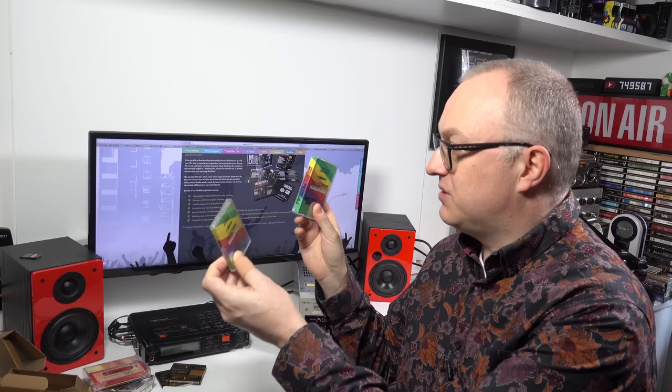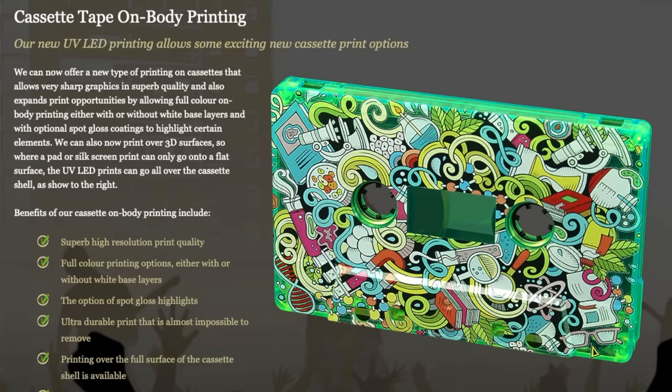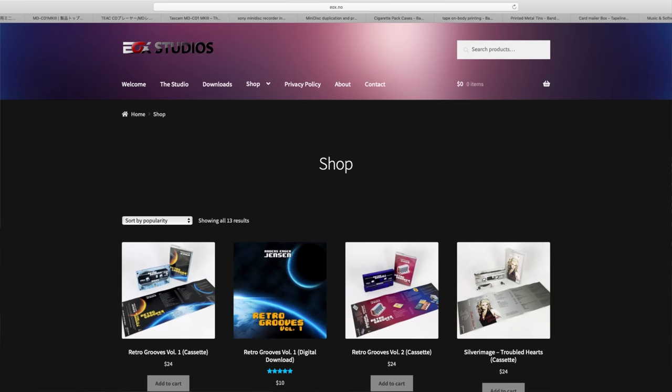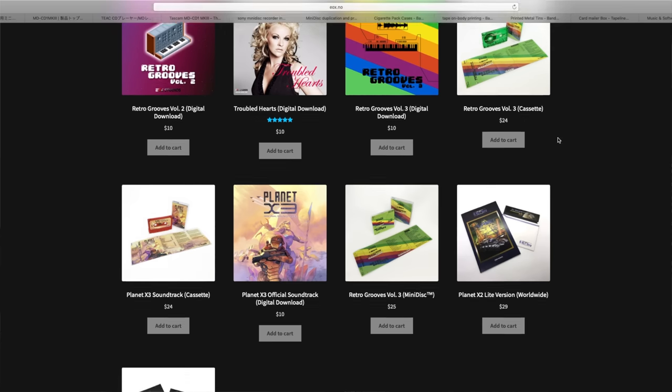So we're not just talking about sticking labels over the bit where it says 'Sony 80 minutes' - it's properly done. According to Anders, it didn't cost him that much more than the cassettes he gets done, with all the labels and boxes. The difference between the cassette and mini disc as far as cost of manufacture - apparently not that much. On Anders' site at the moment, he's selling the mini disc for $25 and the cassette for $24 - so not much in it at all.